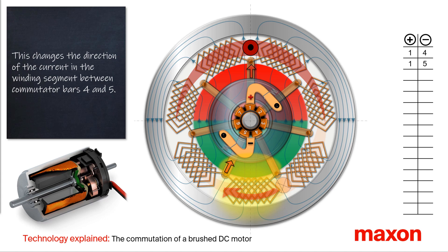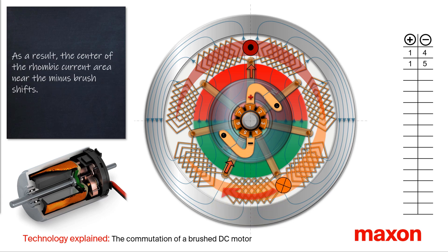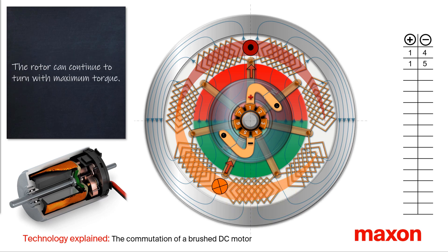As a result, the center of the rhombic shaped current area, which is being built near the minus brush, shifts. With this shift, the rotor can continue to rotate at the maximum possible torque.